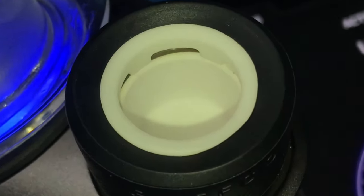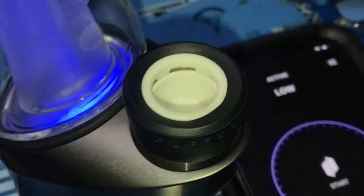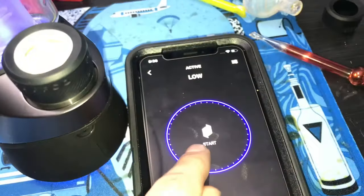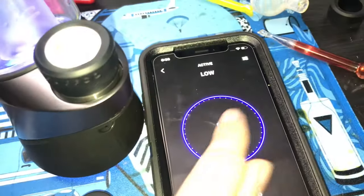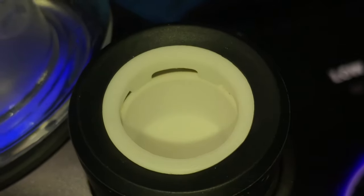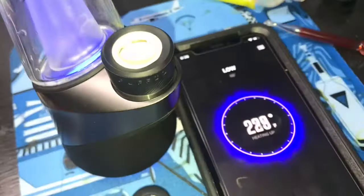After letting it air dry for about an hour, reassemble the atomizer and put it back on the base. Before you use it, go ahead and start it up and let it heat up to let any excess rubbing alcohol or chemicals burn off. Then you're good to go.